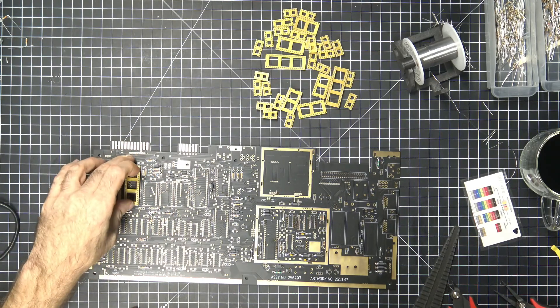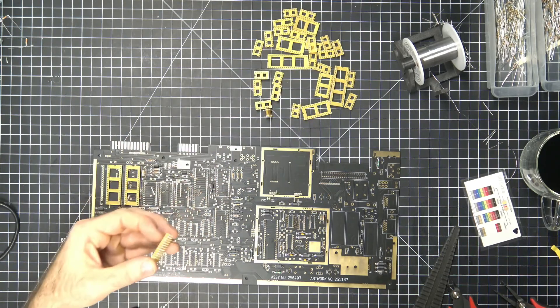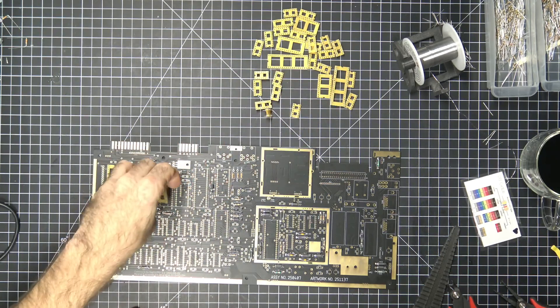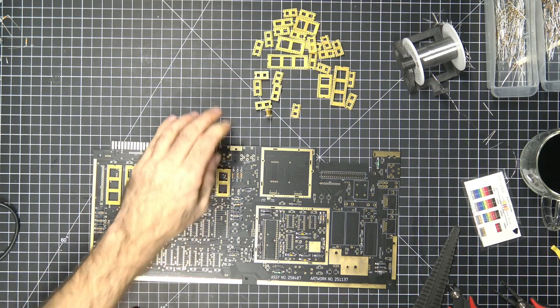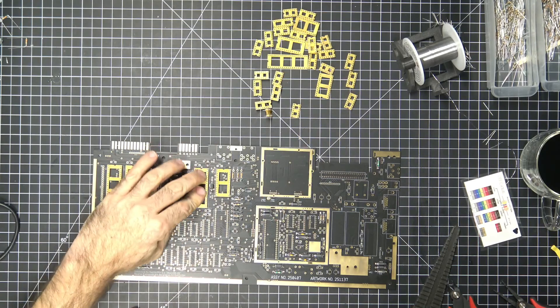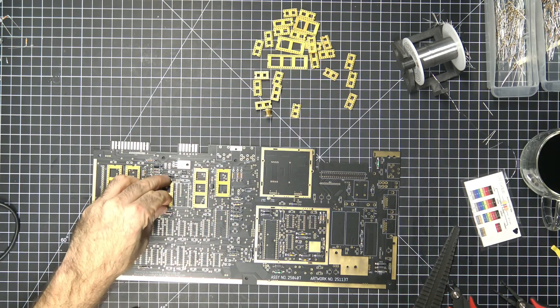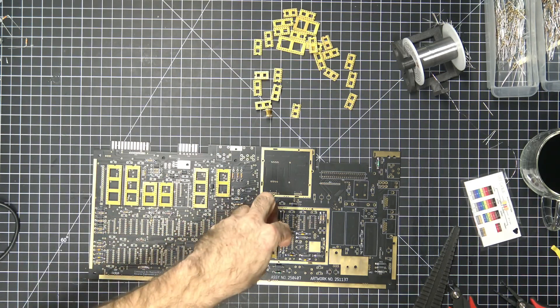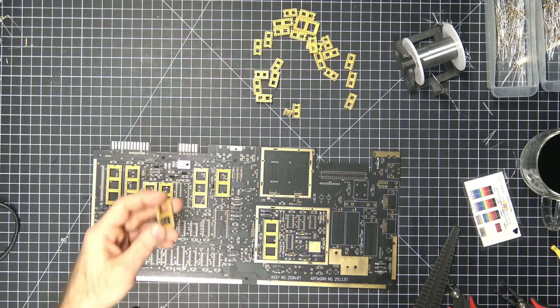I'm going to solder these on, and you know why? Because I wanted sockets that are going to be a different color. I figured if we're going to do a custom color board, why not do custom color sockets? That would fit right in with what we're doing here.